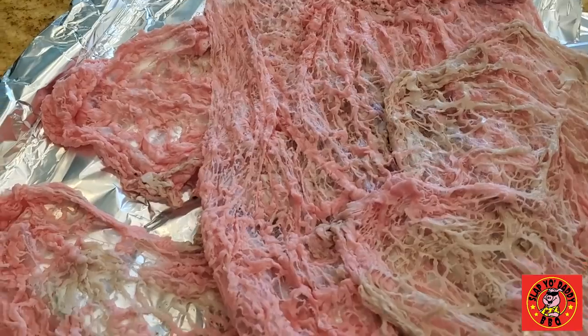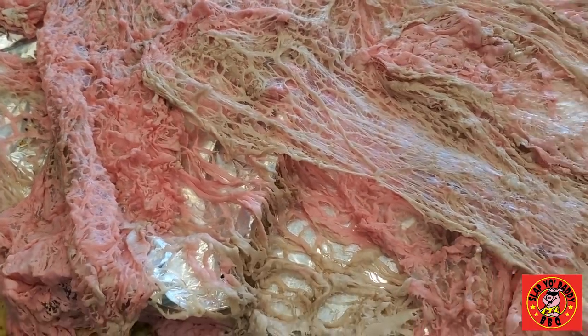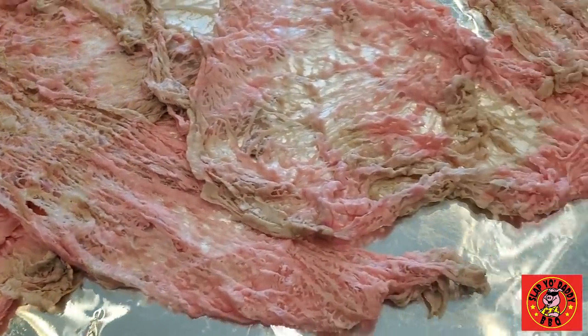Hey everybody, it's Harry from Slap Your Daddy Barbecue, the YouTube channel that teaches you how to master barbecue so you can spread barbecue love, in my incessant quest to create the best possible brisket.